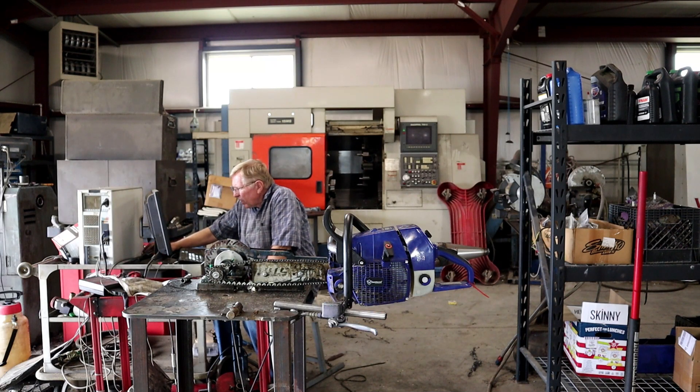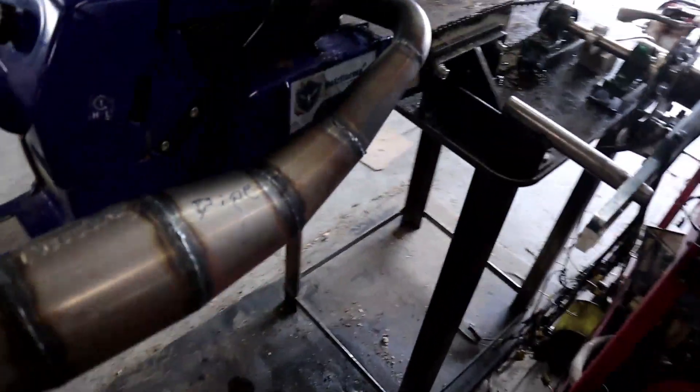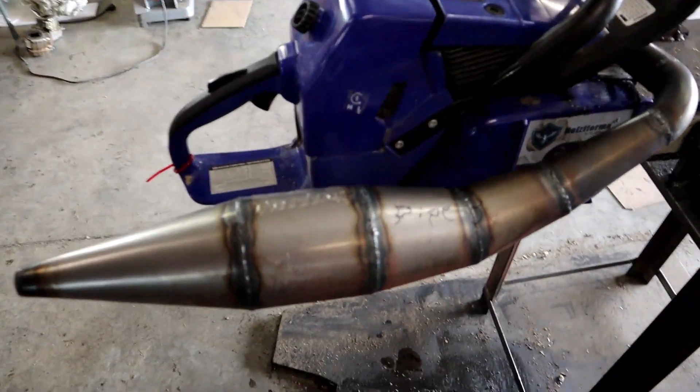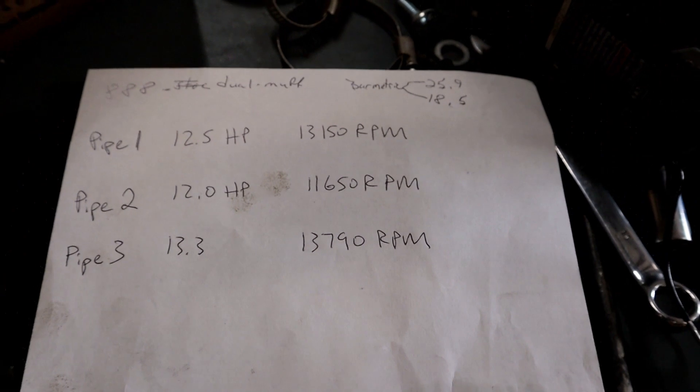Now you want to know pipe three, right? We already know pipe one. We want pipe three. Which run do you think was the best? Probably one of the ones you did — the first one you did, probably. Let's see what we got. We'll try two. So this is where we ended up. This pipe here is the winner — pipe number three. Pipe three is the winner. Pipe one, pipe two... that's what we did today. Not too bad, kind of fun.